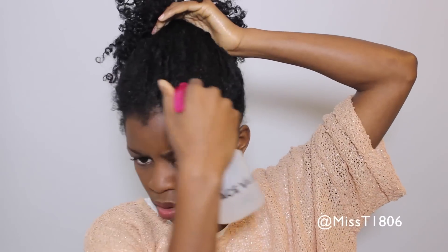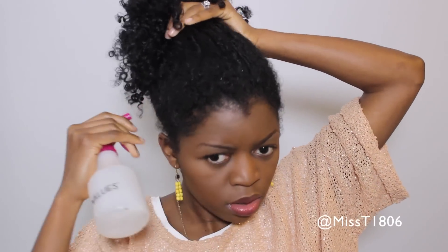After separating all the coils, I'm gonna fluff with a pick for more volume and then I'm gonna gather all my hair up in a high puff and spray the edges around with water.